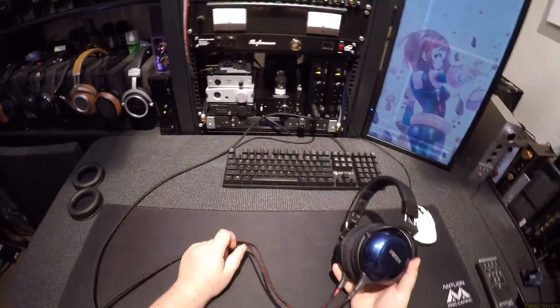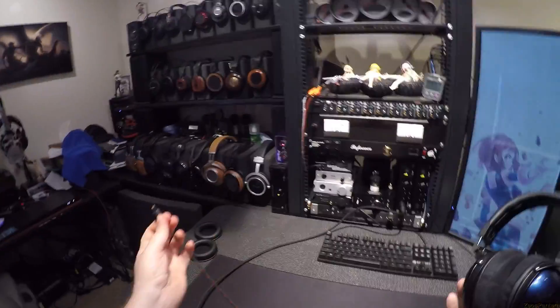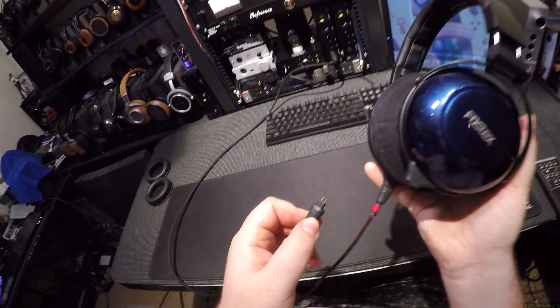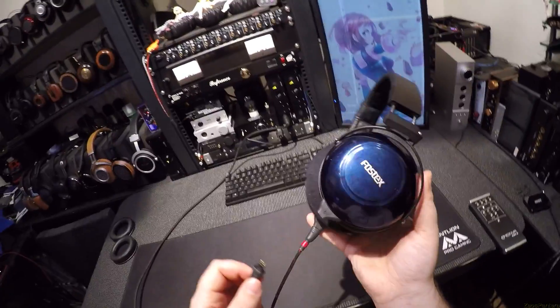The owner provided them to me with a Periapt cable to run balanced. You want to hear the most fucking stupid thing ever? These use the same style of connection as every Sennheiser on Earth — every Sennheiser has this small and large pin. But Fostex decided, since it's Japanese and Sennheiser is German, they reversed the polarity on the two pins. The small pin is positive on Sennheiser, and here the big pin is positive. So you can't just plug a Sennheiser connector into a set of Fostex cans, or it'll be out of phase.